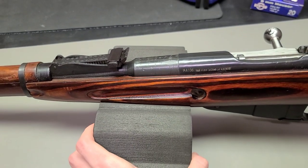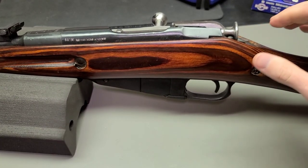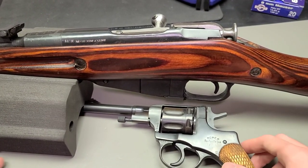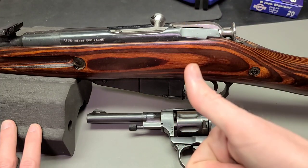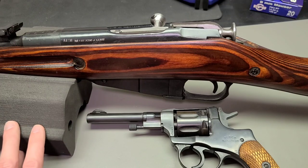That's kind of the overview of different types of rifling for the Mosin-Nagant rifle. It's always great to have a Mosin-Nagant revolver to show as well. I hope you guys enjoyed the video. If you have any Mosin-Nagant questions or prayer requests, never hesitate to send me an email. Until next time, guys.